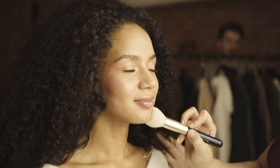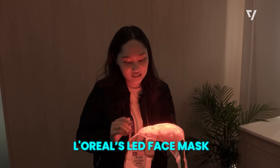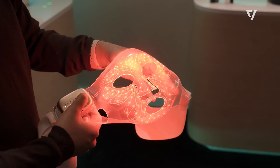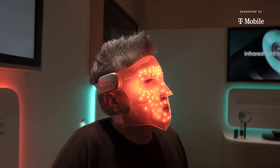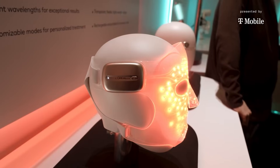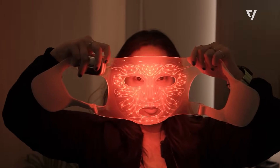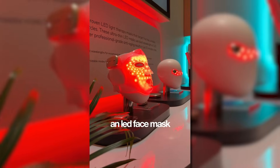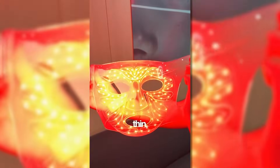Beauty technology took a scientific turn with L'Oreal's LED face mask prototype. The flexible silicone mask uses 630-nanometer red light and 830-nanometer near-infrared light — wavelengths known to support collagen production and skin repair. An integrated micro circuit controls exposure time and intensity to prevent overuse. Unlike rigid masks, this design conforms to facial contours for even treatment. Set for a 2027 launch, it represents skincare moving into regulated, data-driven wellness rather than cosmetic experimentation.